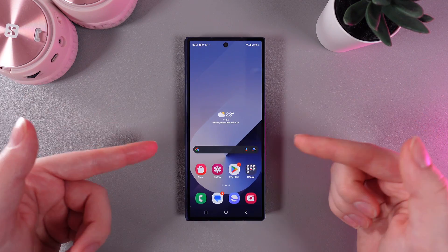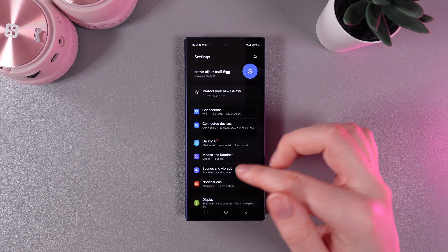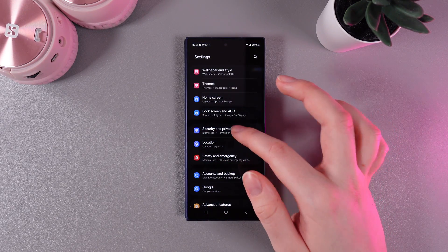As a first step, we need to go to Settings — swipe up and find the Settings app. Then scroll down until you find the tab named Security and Privacy.